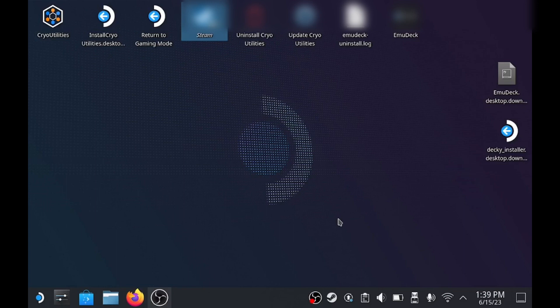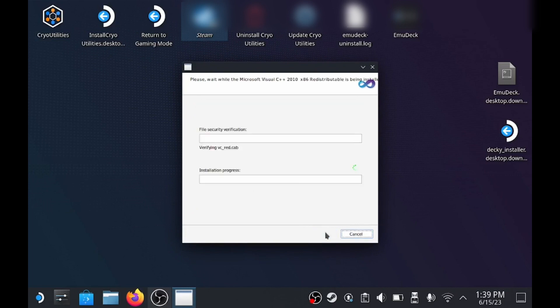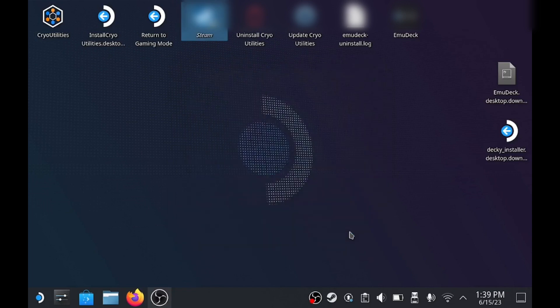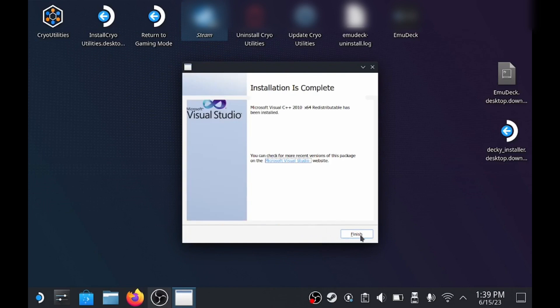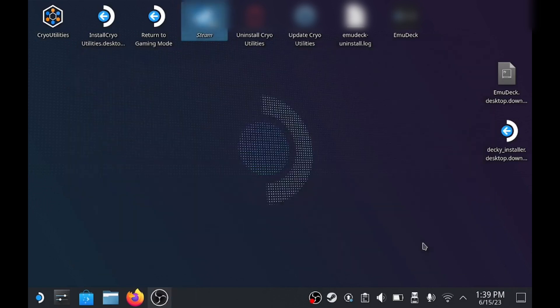Now two boxes will pop up — just click them both, make sure you check the mark, and then just click Install. Once you're back at this screen, you can just close out, and we can go back to Steam and run the emulator again.